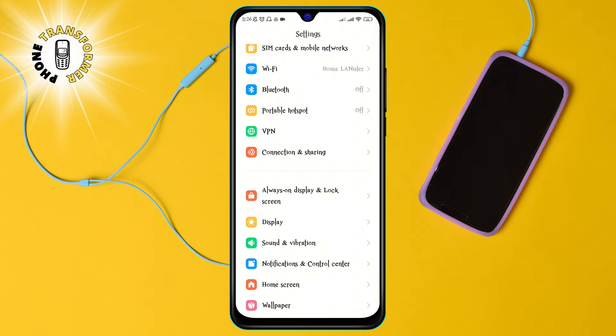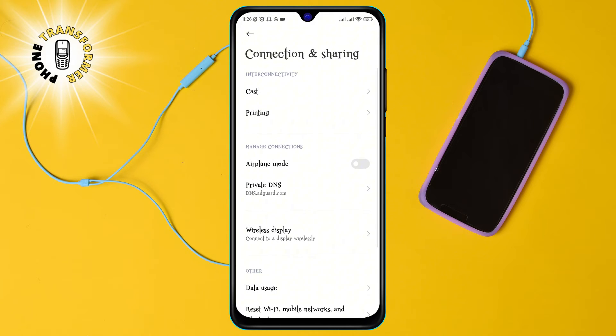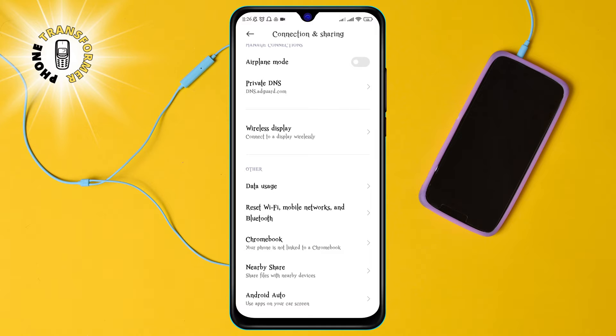Step 2: Scroll down and tap on Connection and Sharing. This is where you can manage your wireless and network settings.